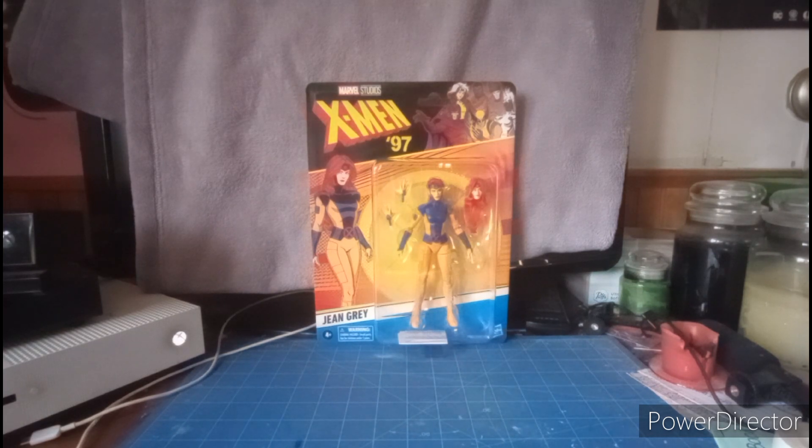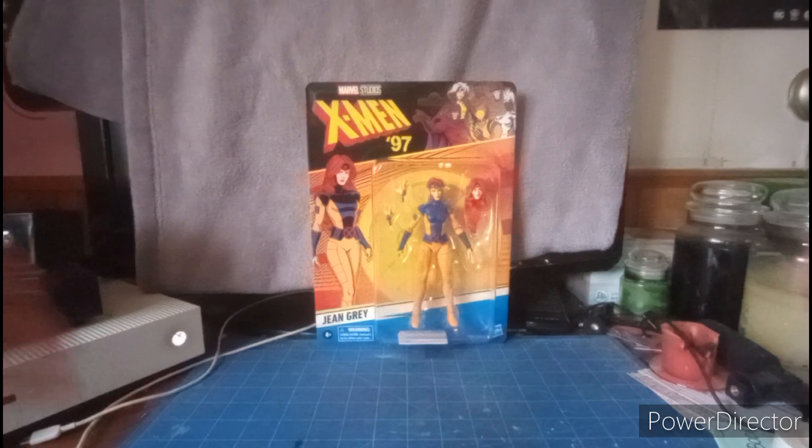What's up, YouTubers? This is Dom Karitti doing my review of the X-Men 97 Marvel Legends Jean Grey.